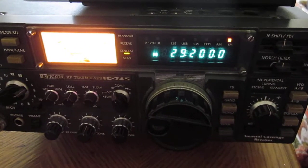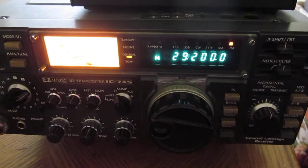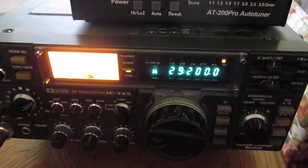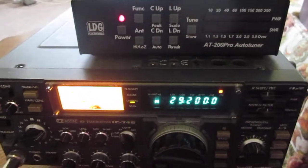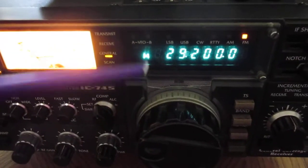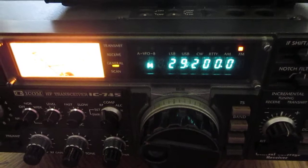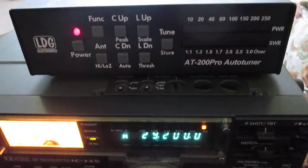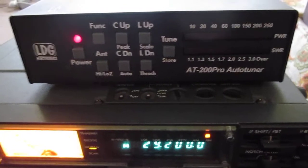Hello SW9JUG with part 3 of the MSJ1622A antenna. We're tuned the transceiver to 29.200 and we have the LG tuner out of the circuit right now, and we're going to measure the SWR.